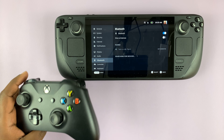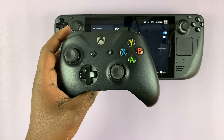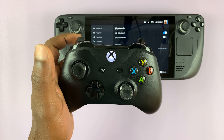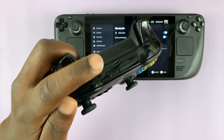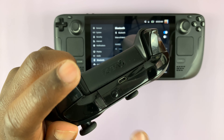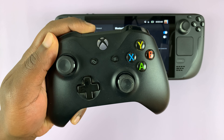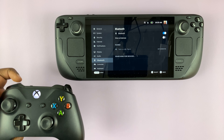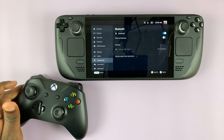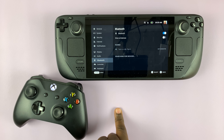Now put the Xbox controller in Bluetooth pairing mode. First, switch on the controller by pressing and holding the Xbox button, then put it in pairing mode by pressing the pairing button at the top — press and hold that button for a few seconds. As soon as the light starts blinking rapidly, it means the Xbox controller is in Bluetooth pairing mode and it should appear under detected devices in a few seconds.